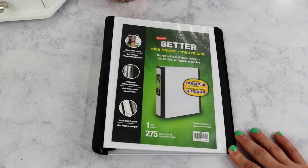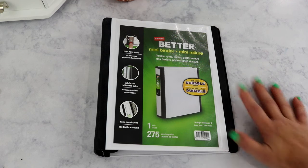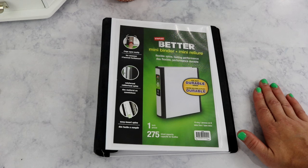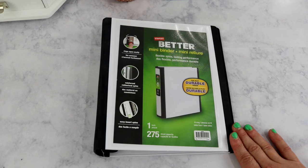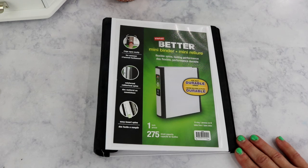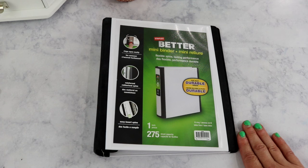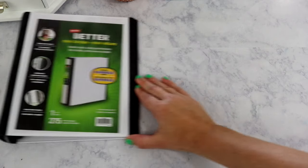You're paying a little more for quality, which I prefer. I'm using two different sizes: the mini binder, which is about 8.5 by 5.5 inches, and the regular size — but they are all the one-inch binder and they're all white. I wanted my sticker organization to have all the same color so everything is uniform.